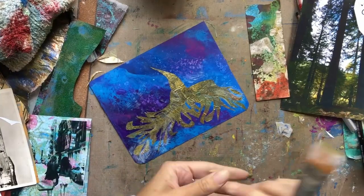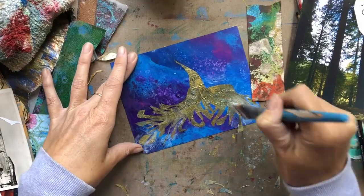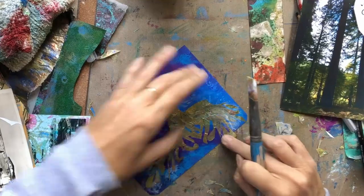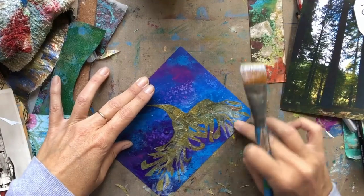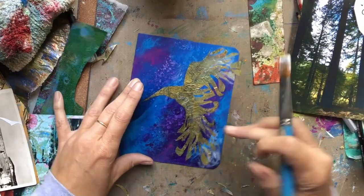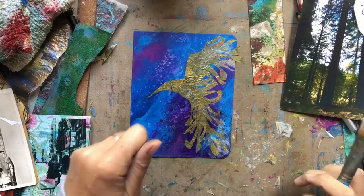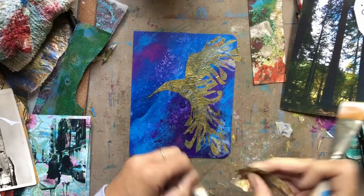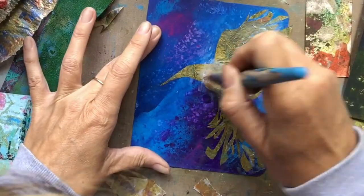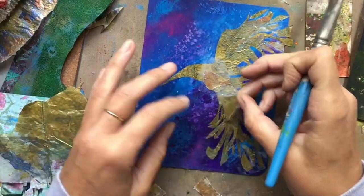Here I'm continuing to glue down little pieces of paper. I feel like the center — the body of the bird — is a little bit too transparent, so I decide to build up some more pieces in there. I'm just taking little slivers of paper and cutting them, showing you the center part of the bird and building it up slowly.